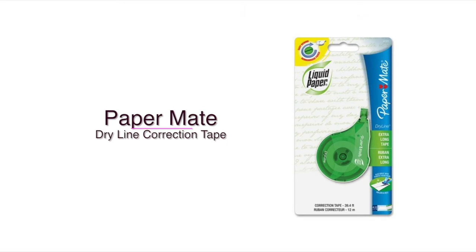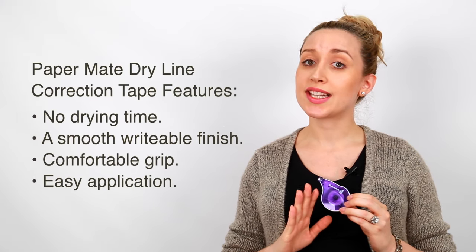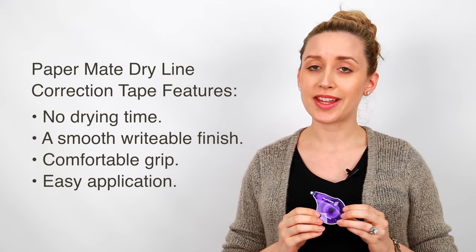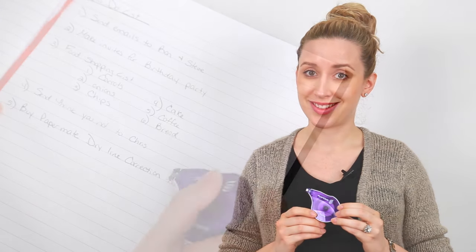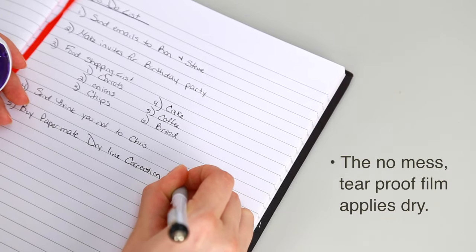Hi, I'm Jessica and this is the Papermate Dryline Correction Tape. The Papermate Dryline Correction Tape allows you to seamlessly erase mistakes without the added drying time of traditional liquid paper products. The strong tear-proof film resists breakage and applies dry for instant coverage.